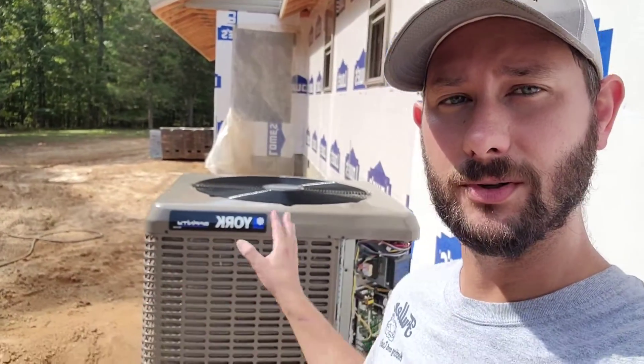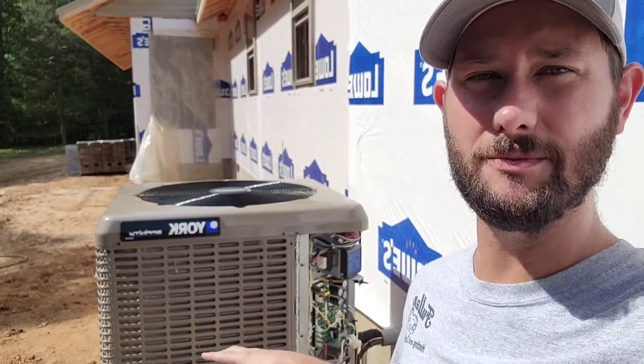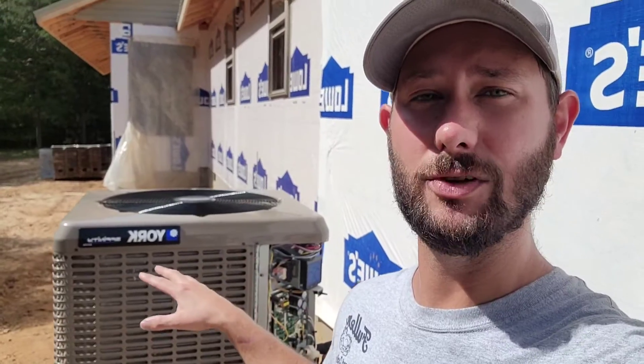Today we're starting up this variable capacity communicating unit made by York — a split heat pump, and this is the outdoor section. We're going to go over some tips for commissioning. I want to make sure that if you sell, install, or service this type of equipment, you know how to wire it, so you don't run into issues I've encountered in the past. We'll also go over why I chose this type of variable capacity equipment for this project.